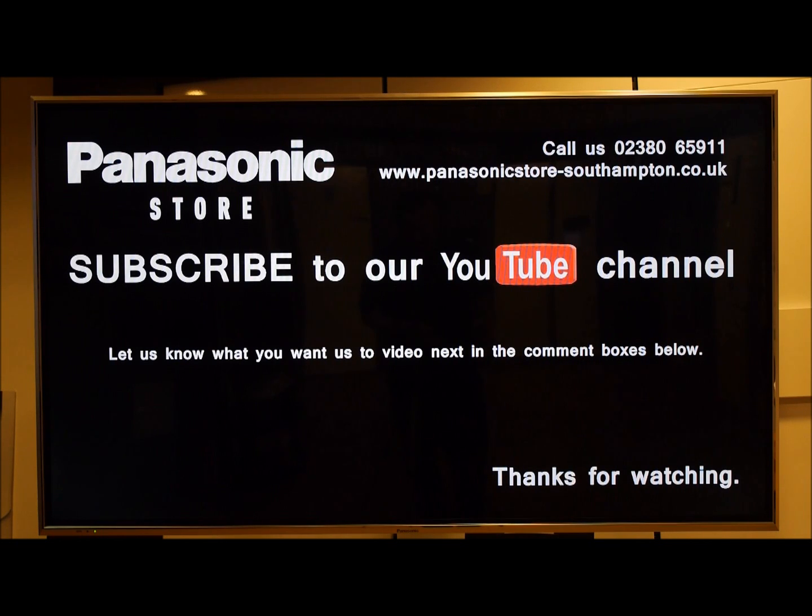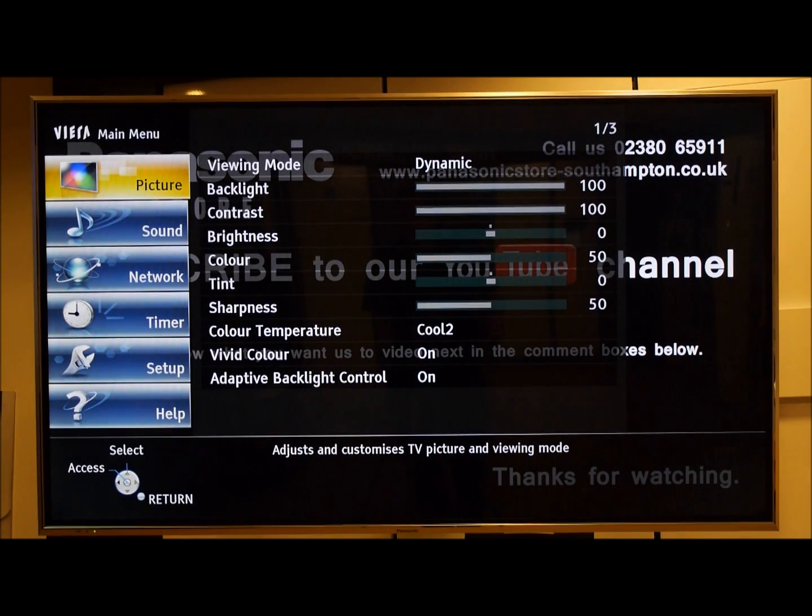Hi, I'm David at the Panasonic store in Southampton. In this video we're going to have a look at the sound menu and how to turn on the equalizer. By pressing the menu button you can choose sound from the drop-down menu.